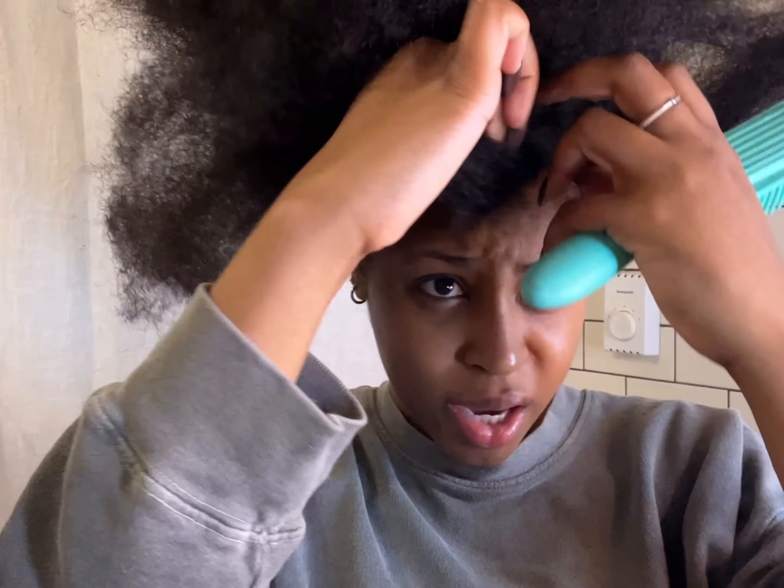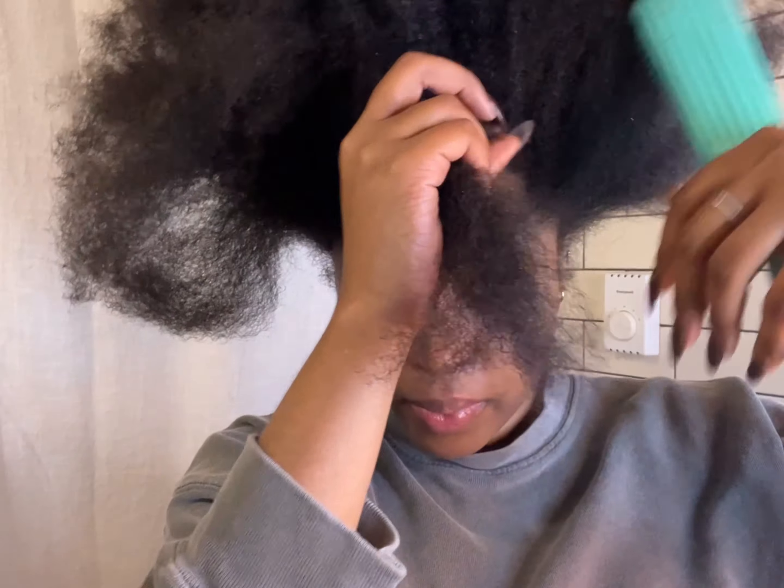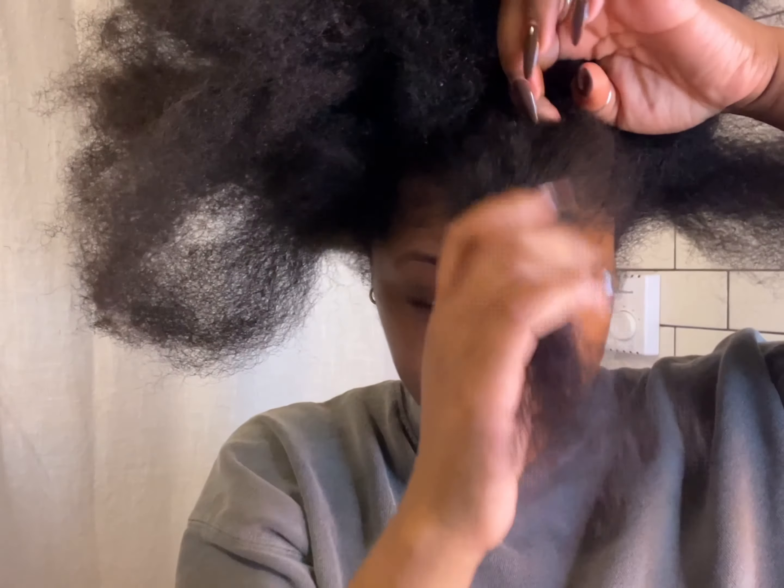I'm gonna take out a front piece of my hair. I really should be getting ready — today is my mom's birthday so I'm trying to surprise her. She lives about 45 minutes to an hour away, and I gotta do this hair. That's one thing about being natural — I really should have done my hair last night but I was tired from taking my braids out.